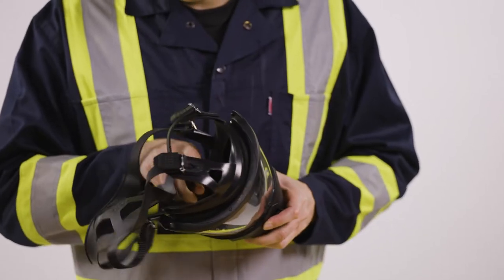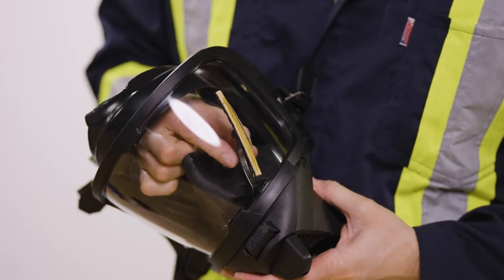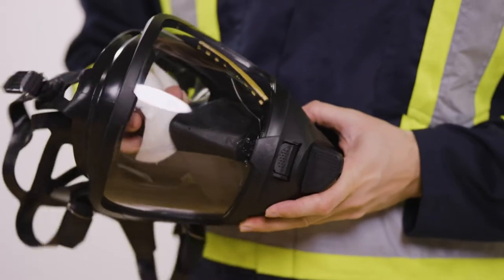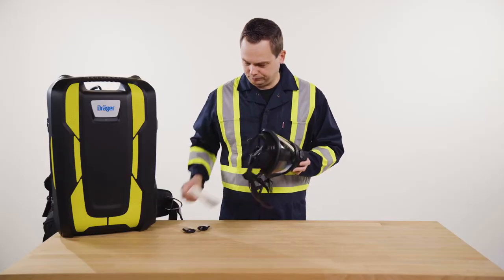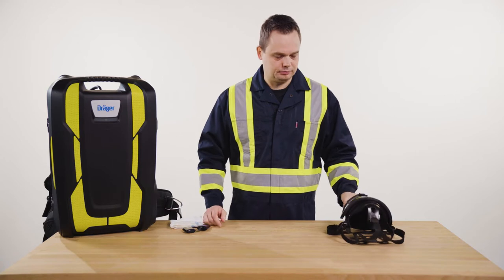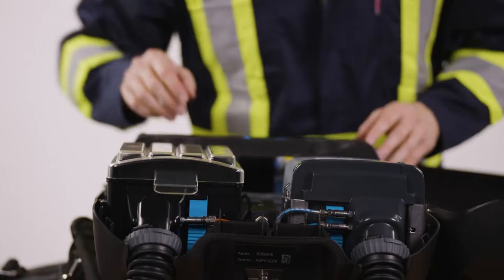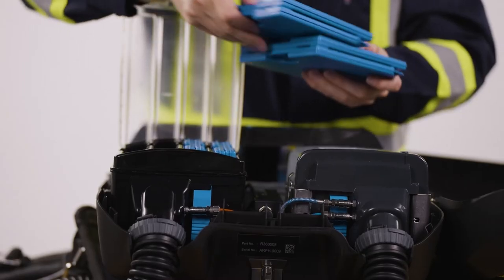First, prepare the mask with anti-fog agent and make sure the wiper is soaked with anti-fog fluid. Then prepare the ice cooler. Open the lid of the BG ProAir and the lid of the ice cooler. Insert the ice packs and then close the lid and the device.